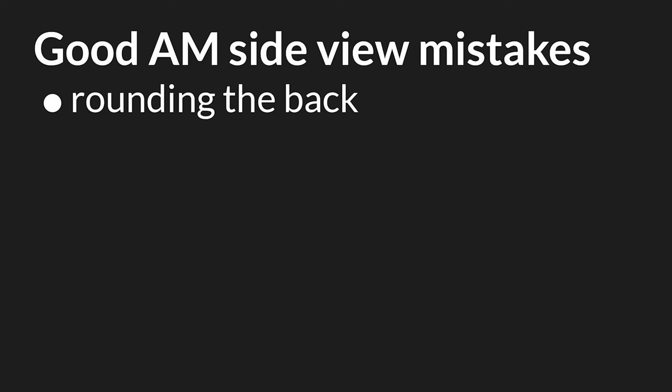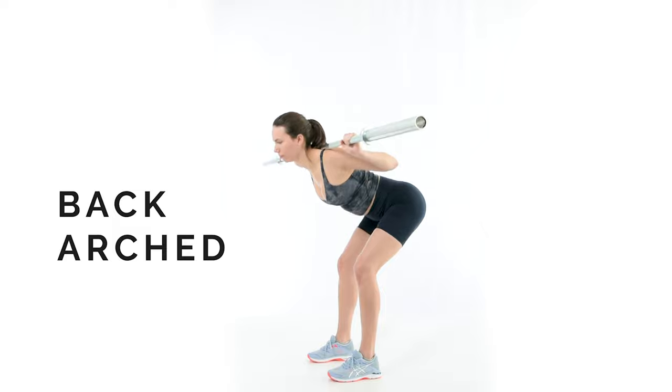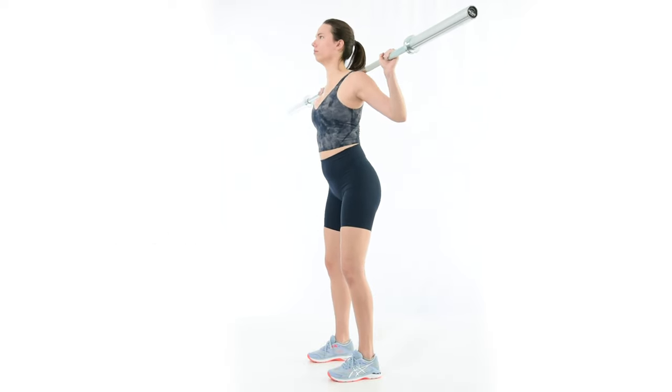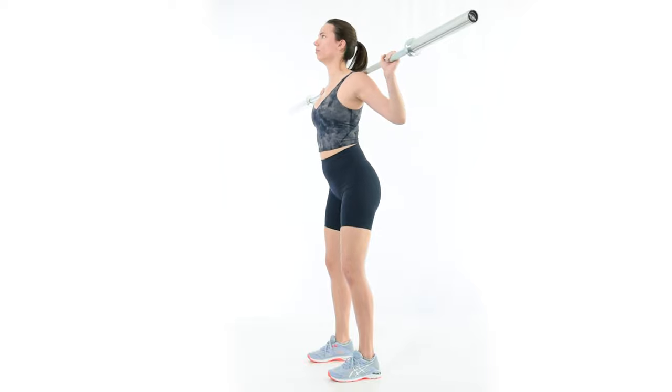This cue can cause problems when taken to the extreme. Avoid arching the back. An arched back or bilateral rib flare inhibits the leg muscles and shifts the load onto the back. An excessive arch can also lead to butt wink in the squat, the good morning, or any other lower body exercise. For more on butt wink, check out this video.